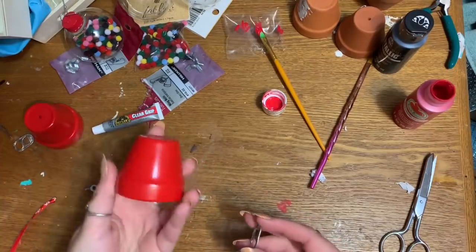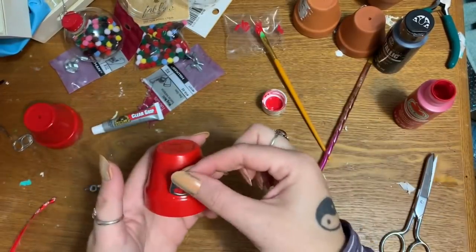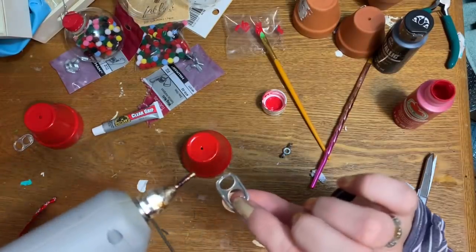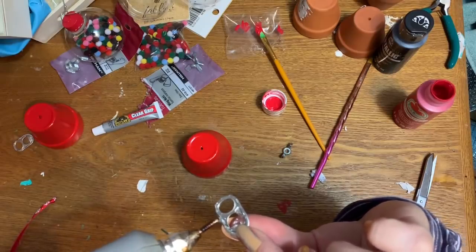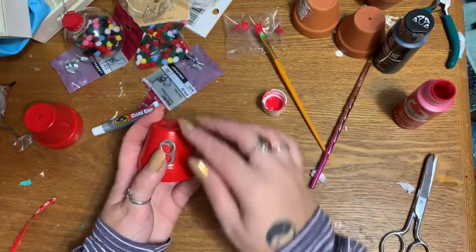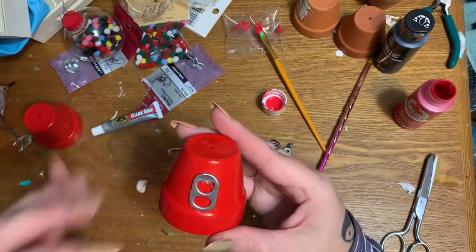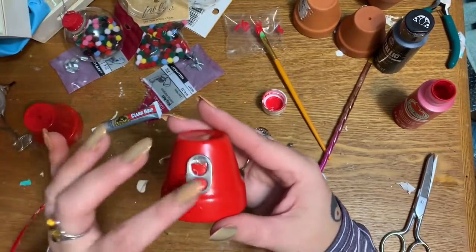Now we're going to take our little pop tab and find a good side — this is the part where you break it away from the can. I want the rough break facing up so we can cover it up. I'll take some hot glue, put a little on there, and place it on the pot. If glue oozes out you can peel it off once it dries.